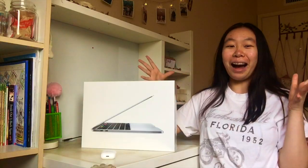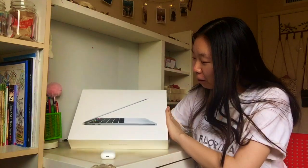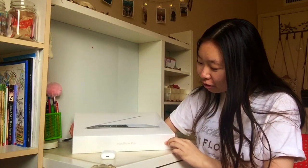I feel like this is my baby. Right now it has this plastic wrapping on it — I'm going to undo this right now. I literally can't believe this is happening.